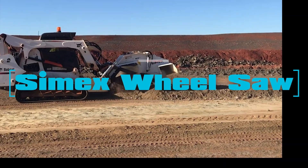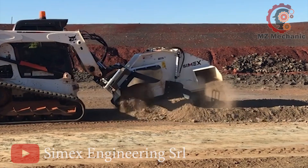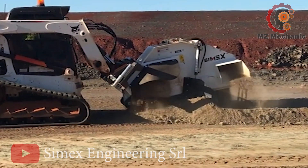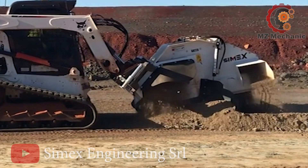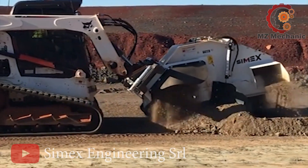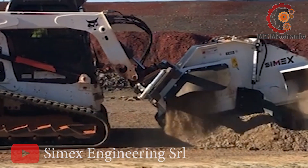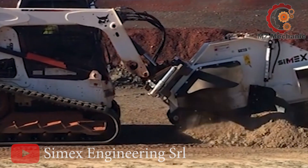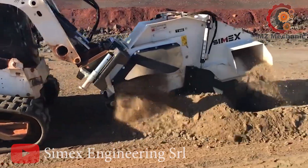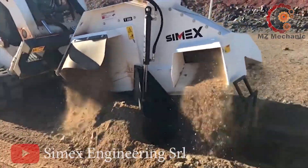Number 10. Introducing the Simex Wheel Saw T800, a skid steer attachment. This nifty machine tackles tough surfaces like asphalt, cement, and brick with ease. Need cuts or changes? No problem — it's got your back. What's unique: it's got a built-in motor that digs downwards up to 800mm deep without bulging the wheel size.